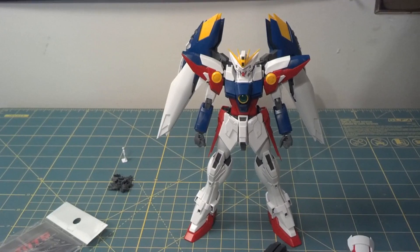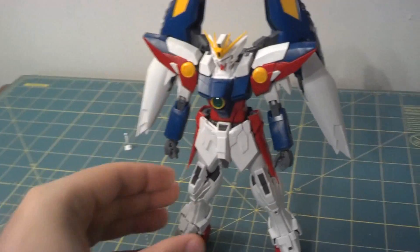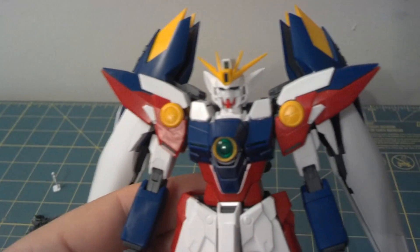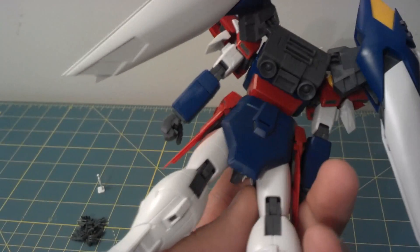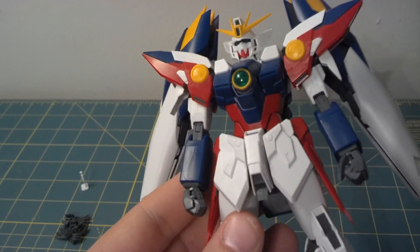I honestly don't think it's going to be quite as hard as that sounds, because a lot of the parts on this kit I'm not even going to have to mess with at all. For example, the head — I won't have to mess with it at all, it's fine just the way it is. The back skirt, won't have to mess with that. The backpack, perfectly fine. The red lower torso, perfectly fine.